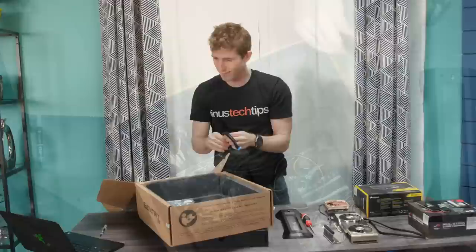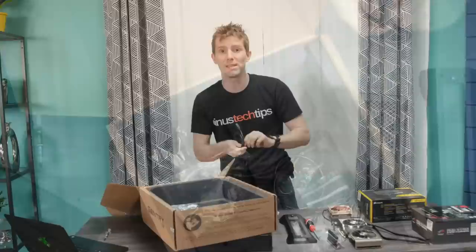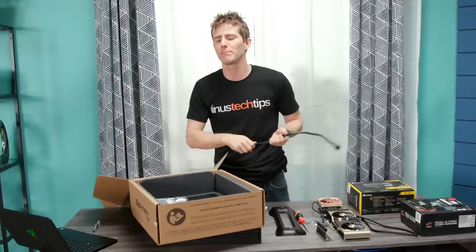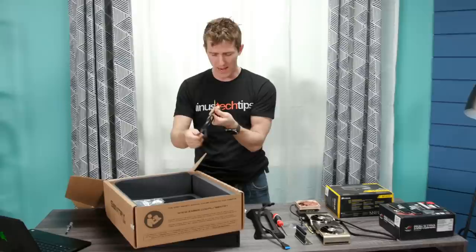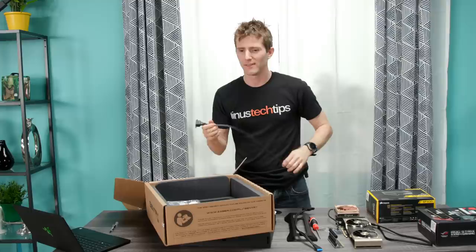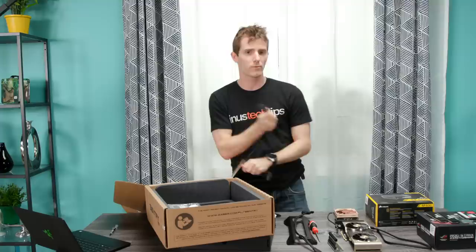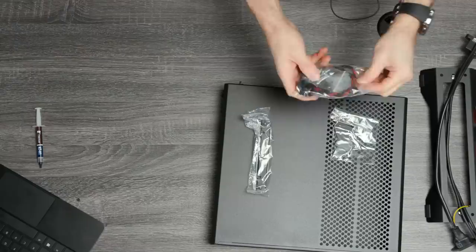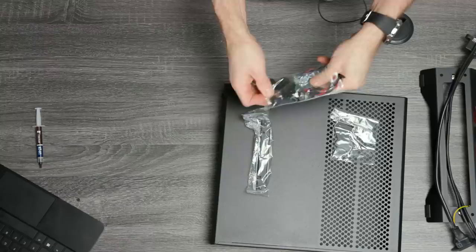This video is brought to you by PIA - Private Internet Access is the VPN for you. Head to lmg.gg/PIALinus2. I strongly recommend PIA - you can install it on up to five devices at a time with a single account. It's really affordable, they don't log user activity, and basically all the good things you could ask for from a VPN, PIA's got it.